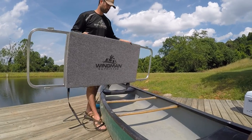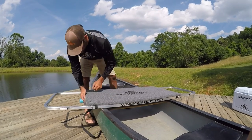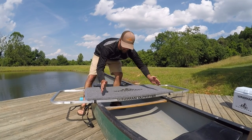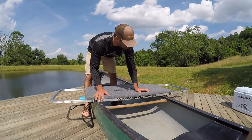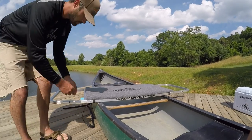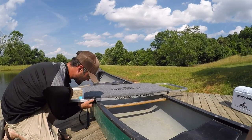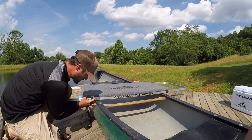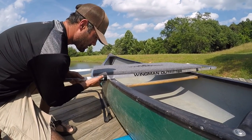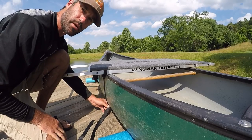When setting it on the boat, it's pretty simple. You want your straps outside of the boat and you just want to get it centered across your boat so that you have the same amount of platform on either side. Once you have it centered, slide your strap up against the side of the boat. You do not want a gap. By moving it up against the side of the boat, you're guaranteed to keep it secured to the boat properly.